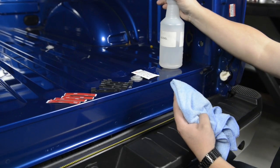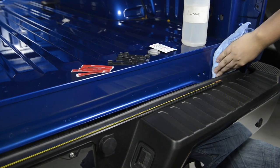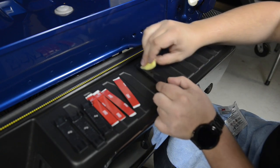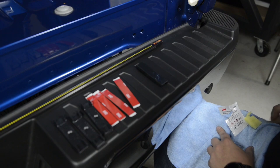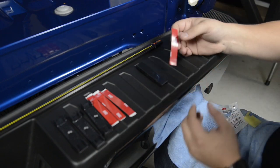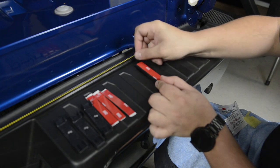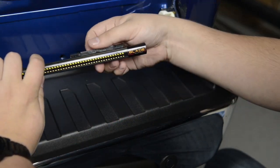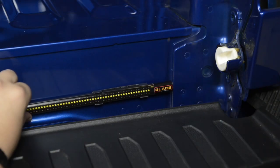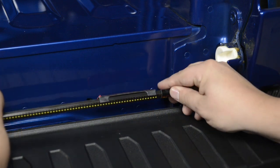Use alcohol to clean the surface of where the light bar will be mounted on the vehicle. Use the supplied 3M adhesive promoter to create a lasting bond between the 3M tape and the vehicle. Attach the clips to the light bar, then dry fit the light bar on the vehicle prior to removing the 3M backing tape before permanently bonding the light bar to the vehicle.